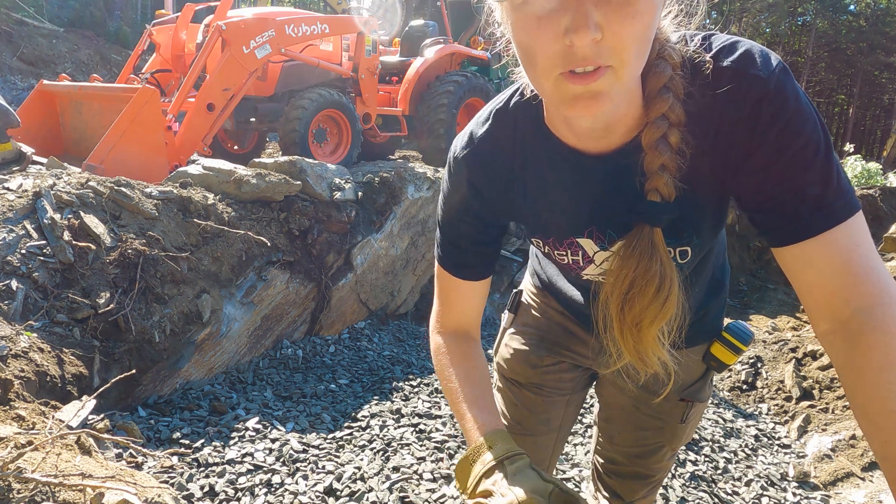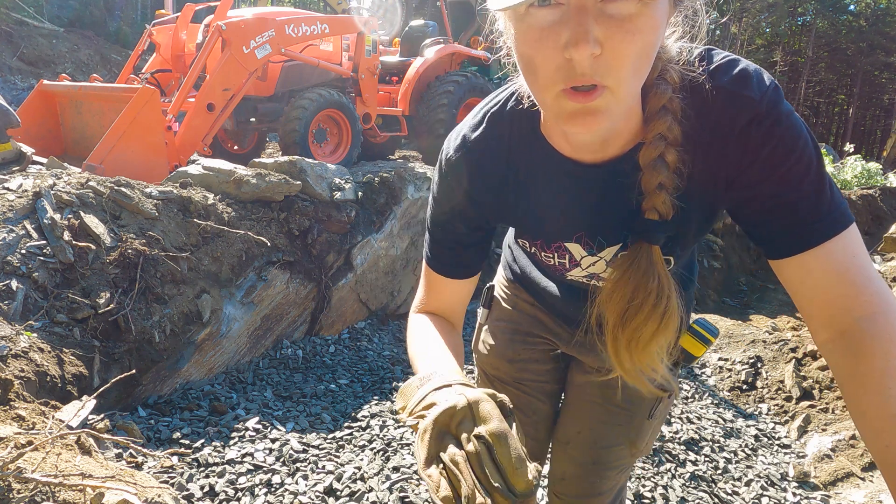We've filled the crushed rock about halfway through, so we'll compact it down before filling to the 12-inch mark.